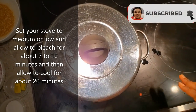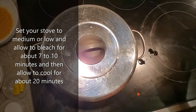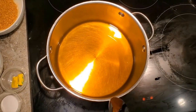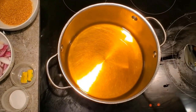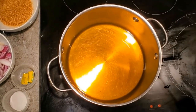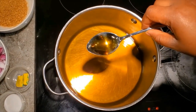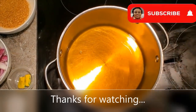I'll let it bleach for about 10 minutes because my stove is on medium-low. My bleached palm oil is ready. What I did: I covered it with the lid, allowed it to bleach for 7 to 10 minutes, then I turned off the stove and left it for 20 minutes to cool down so we don't cause a hazard. This is how I like my bleached oil to look — you see, I got this perfect bleached oil.